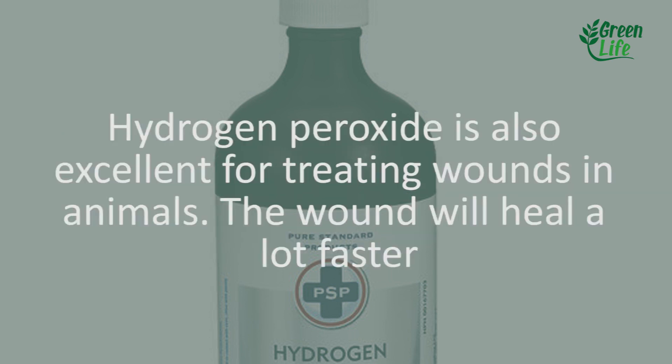11. Pets. Hydrogen peroxide is also excellent for treating wounds in animals. The wound will heal a lot faster.